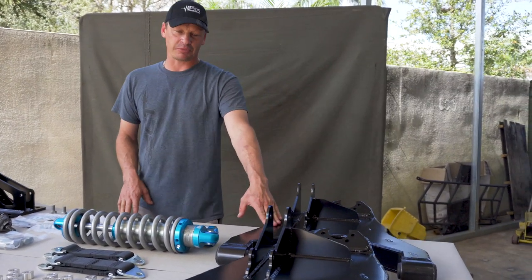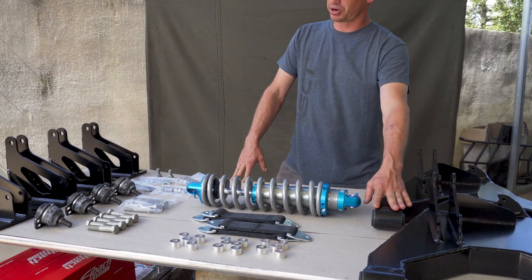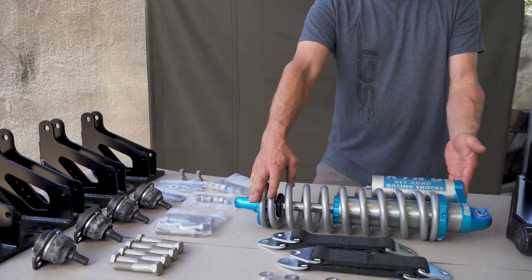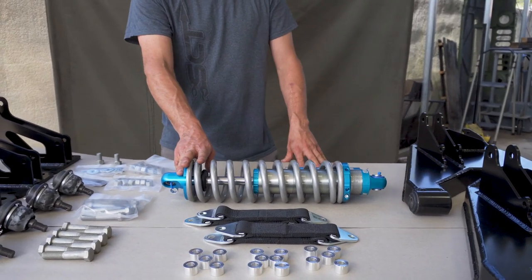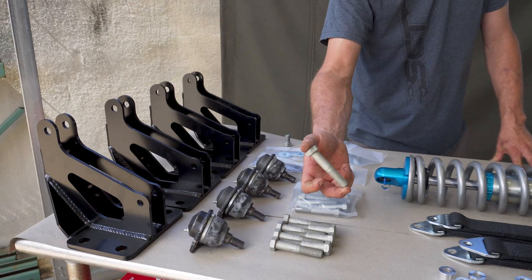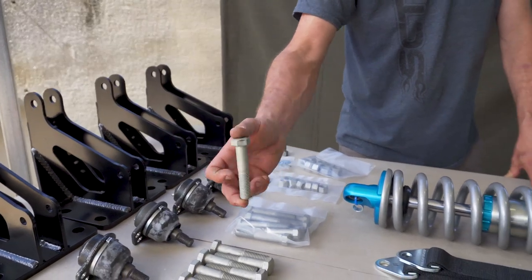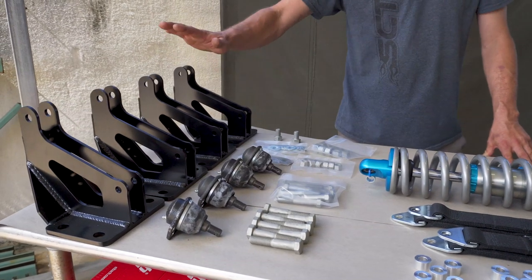As you can see, our custom fabricated control arms are powder coated with brand new bushings pressed in them. You've got your King Shocks — this is our standard piggyback reservoir in the standard King blue, though other options are available. It comes with limit straps, spacers for the limit straps, and really high quality Grade 8 hardware with armor coating, which has significantly better corrosion resistance than standard zinc-plated Grade 8 hardware.